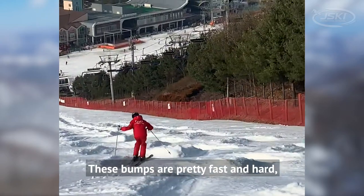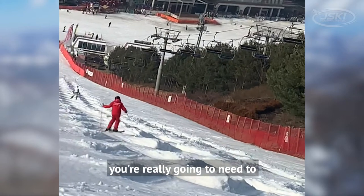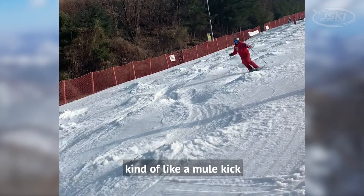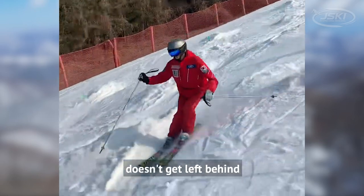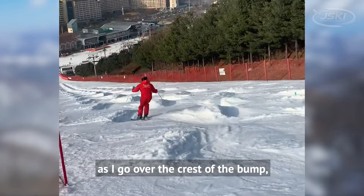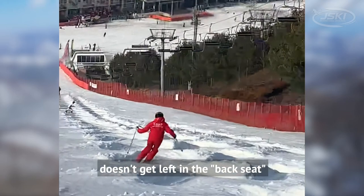These bumps are pretty fast and hard, so skiing them you're really going to need to make sure that you pull your feet back — kind of like a mule kick — so that your center of mass doesn't get left behind. As I'm skiing these bumps, I'm thinking about pulling my feet back as I go over the crest of the bump and making sure that my center of mass doesn't get left in the back seat.